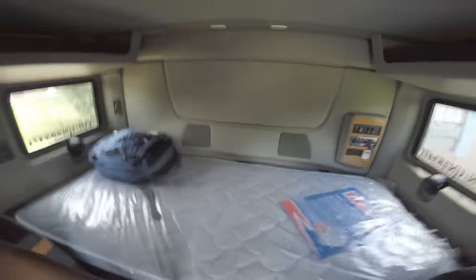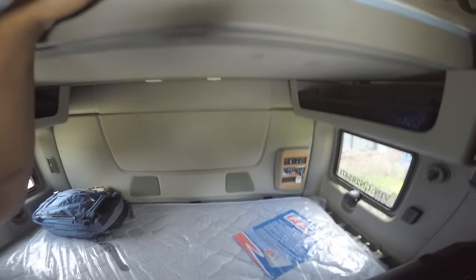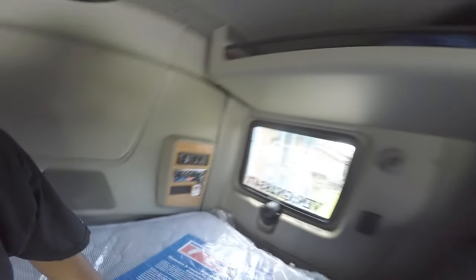Moving on to the back. I just got this brand-new bed and put it back here — still got the plastic on it. Same thing as up here: plastic. All brand new. In the night truck, they had the bunk heater.